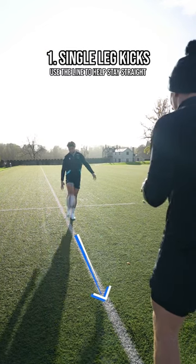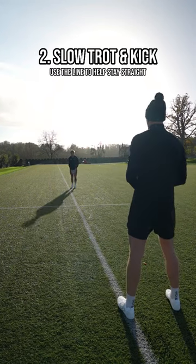Then we're going to go into single leg kicks. Notice that Tom is using that line to point his leg through to the target.